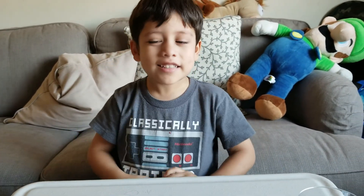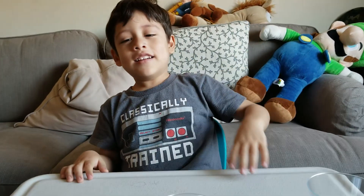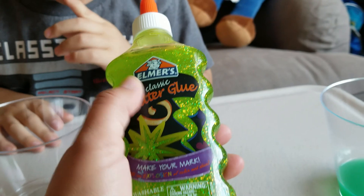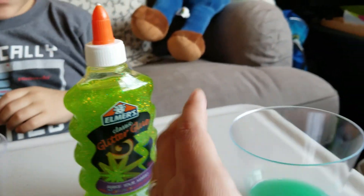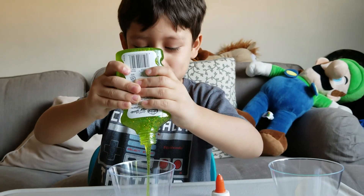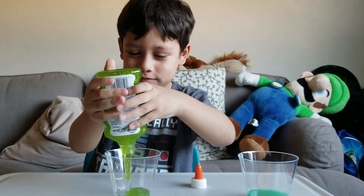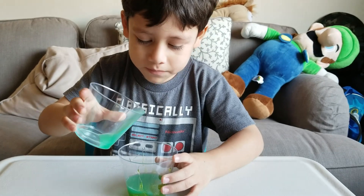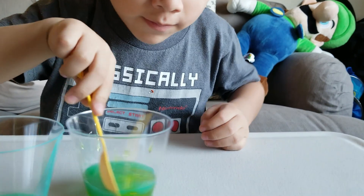I'm gonna make green slime today. We're gonna need green glue — well, it doesn't have to be green, it could be clear glue, but we always get this glittery one. It's green and glittery. We have some detergent. Let's see if we can mix this — it's easy, isn't it?